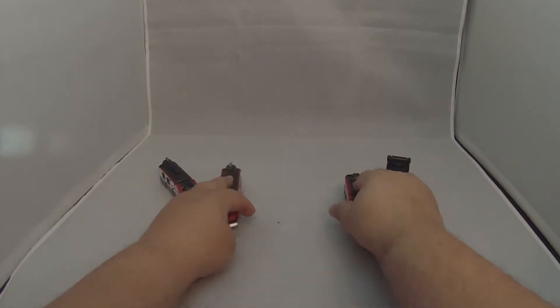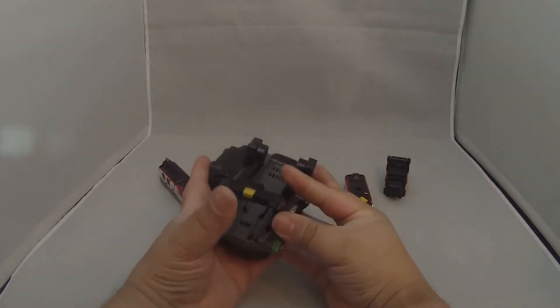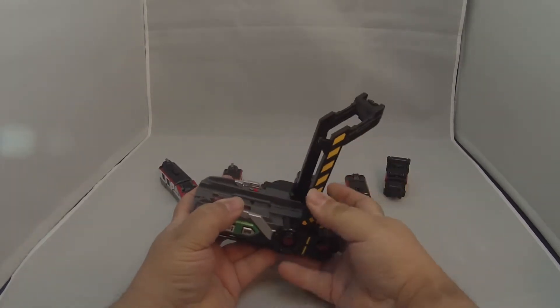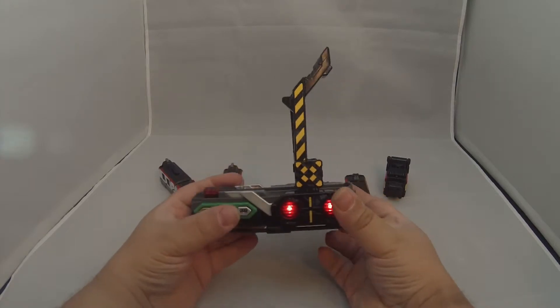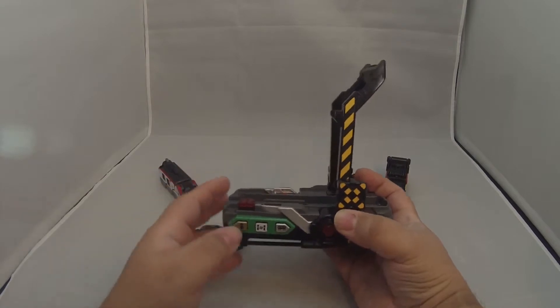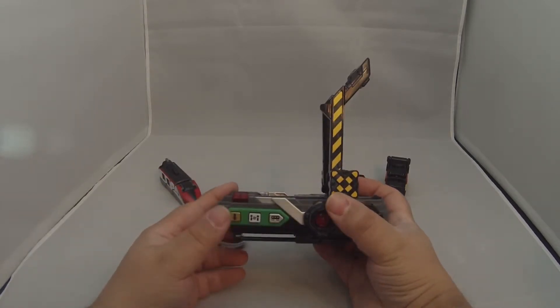We'll bring in the Tokyujur changer. Let's turn it on. We'll start with the Denno Russia here — I guess Henshin, despite the fact that that never actually happened.